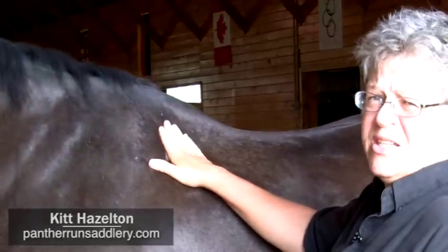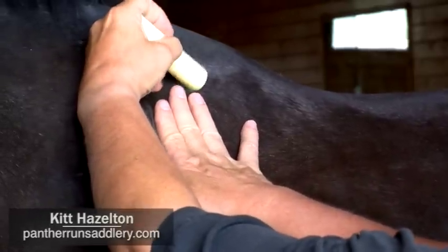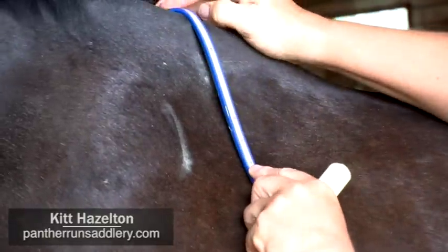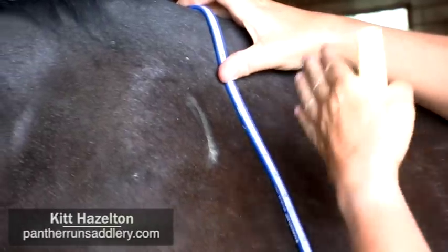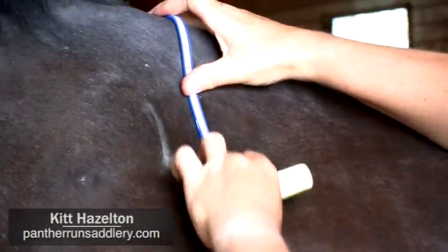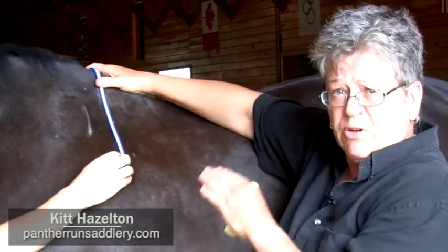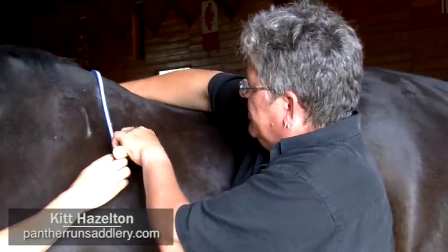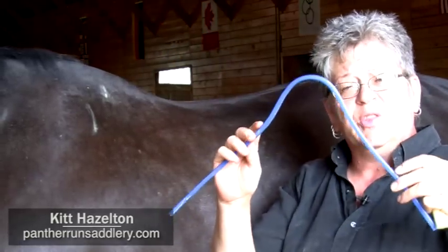The next measurement you're going to take is three fingers back from the rear edge of the scapula. Make a chalk mark there, then take your flexible curve with the center directly over your horse's spine and mold the curve to your horse's body, making sure the leg of the curve is pointing straight down to the ground — not angled forward or back. Then have your assistant hold the leg of the curve while you go to the other side of the horse and repeat the procedure: three fingers back from the rear edge of the scapula, leg pointing straight down. When done, lift it off carefully with the left side in your left hand and the right side in your right hand, ready to transfer to the paper.